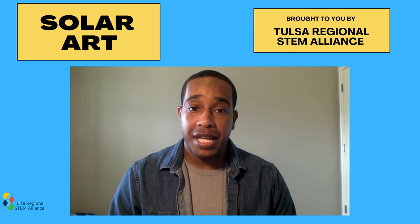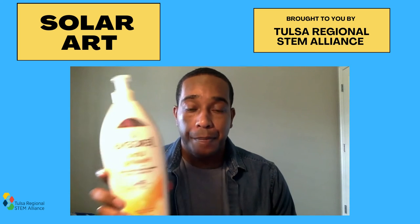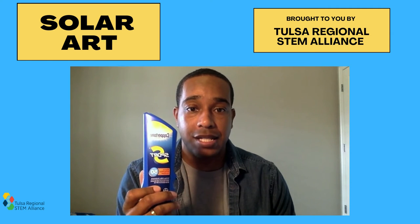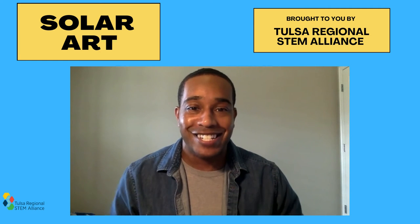You will need a piece of red construction paper, plain lotion without sunscreen, and sunscreen lotion with at least a sun protection factor, or SPF, of 30, and of course, a bright sunny day.